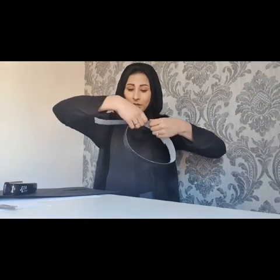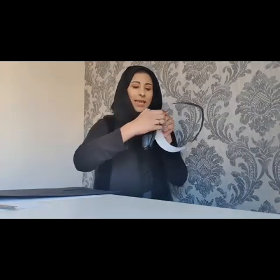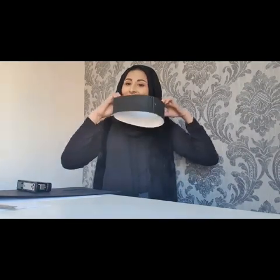You could staple it twice if you feel that will be better. For the extra piece at the end, you can either tape it, staple it again, or just cut the extra piece off — I'm just going to staple mine together. And then your band is complete!